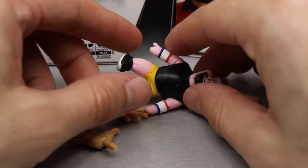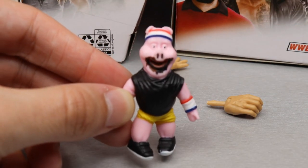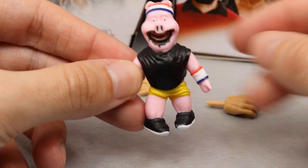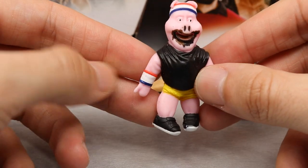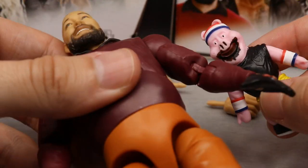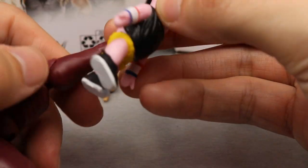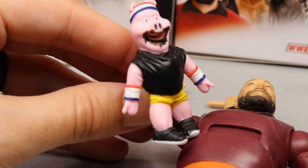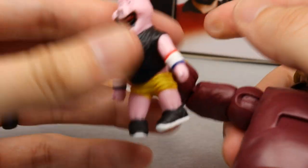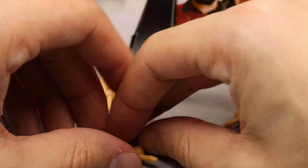You don't get a ton of accessories with Bray Wyatt. The main accessory is Huskus the Pig — he's got stuff going on in the face, a nice sculpt, shoes, muscle t-shirt, and sweatbands. He has a spot in the back for Bray Wyatt's hand — you unplug one hand and place Huskus on there like an interchangeable puppet hand.